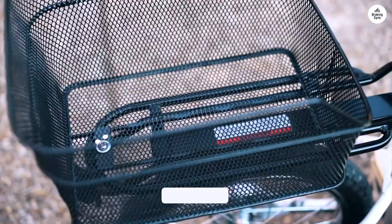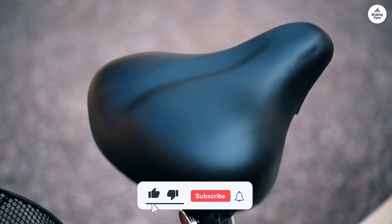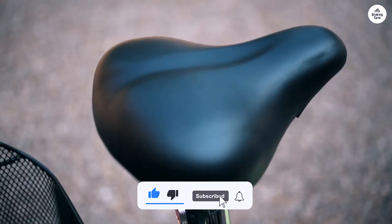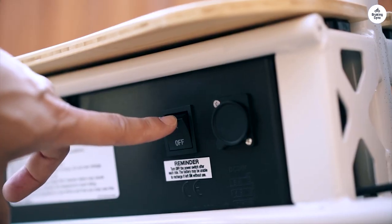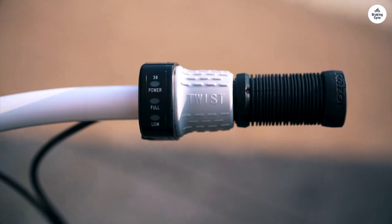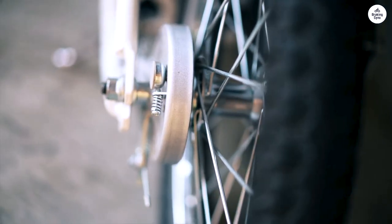Despite these minor issues, the scooter itself is very well built. I'm even thinking of getting another one for my wife, since this scooter doesn't easily travel at walking speed. Just add a drink holder, a headlight and taillight, and a bell — none of these are included — and you'll be all set.